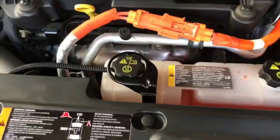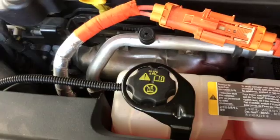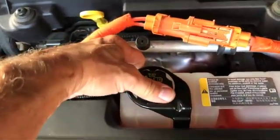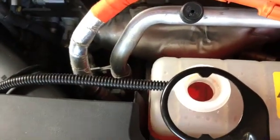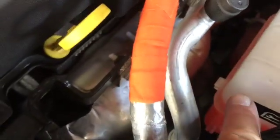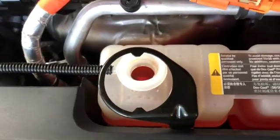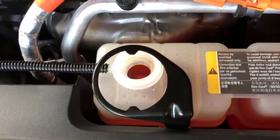There's a device around this cap that keeps you from taking it off because it's supposed to be done at the dealership. Basically you're supposed to take all these covers off and unbolt it, but you can bend it back and then get that cap off. Once we have our cap out of the way, we're going to fill up again to the top of this black sticker. You're going to need to use either pre-mixed Dex Cool 50-50 or get 100% Dex Cool and mix it with 50% deionized water.